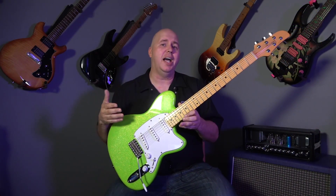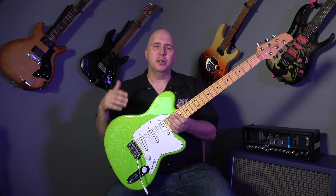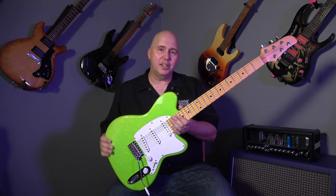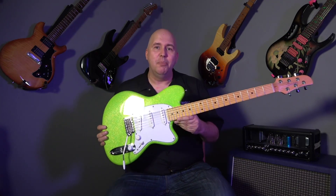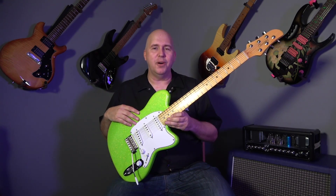This guitar does not come out until July, so depending on when you see this video, the guitars are supposed to hit the market somewhere in July 2020. I really want to thank Ibanez for sending it out and letting me check it out beforehand, before it hits the streets, which is really cool.